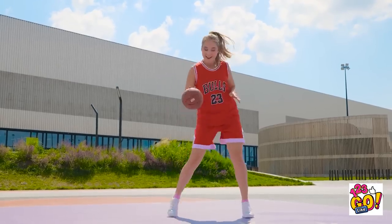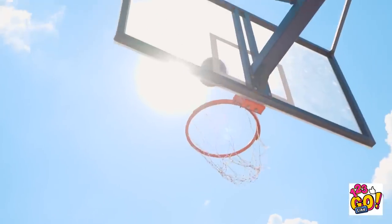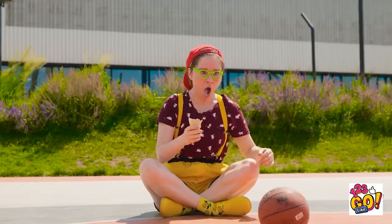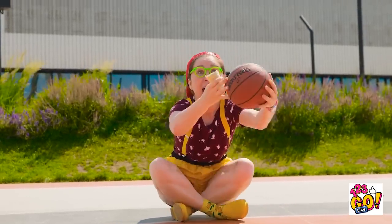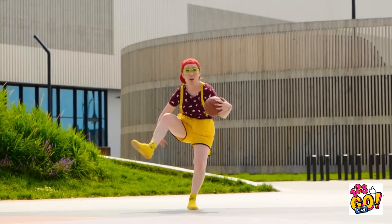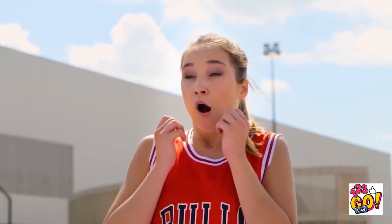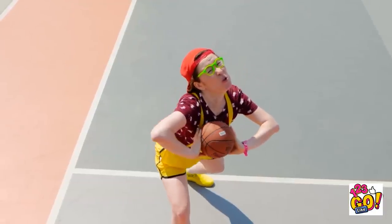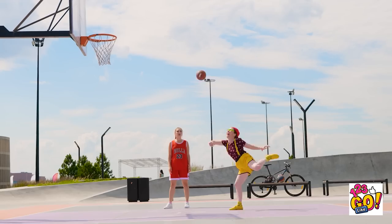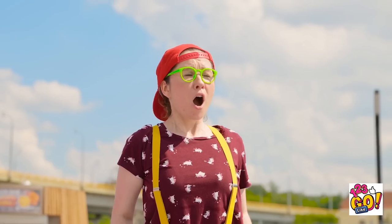Look at her bouncing that basketball! She's really good at dribbling! Look, she's taking a shot! No way! The ball rolled right over to me! Now's my chance! I can be a basketball star too! What the heck is she doing with my ball? Check out these killer baller moves! Oh no! Here she comes! I'm taking the shot! Yes! It wasn't even close! This is my ball, so that's enough out of you. Find something else to do.